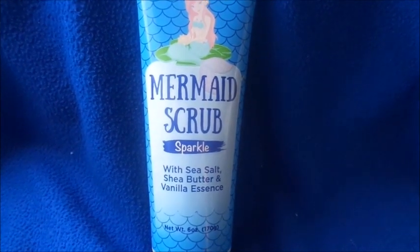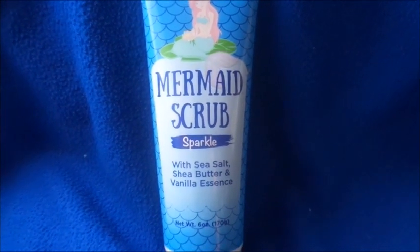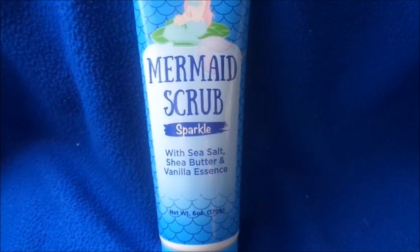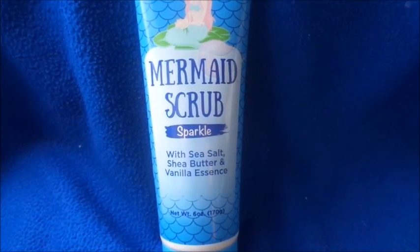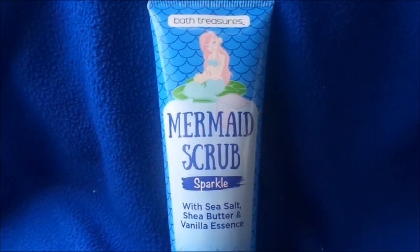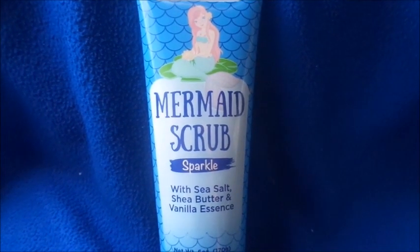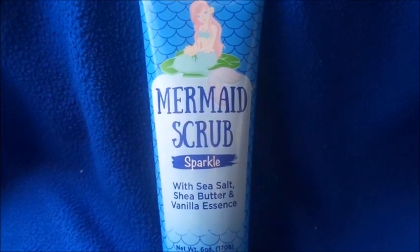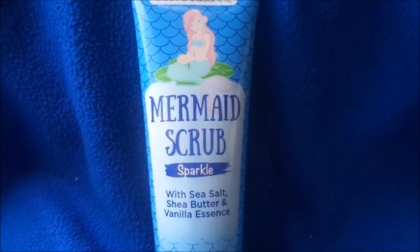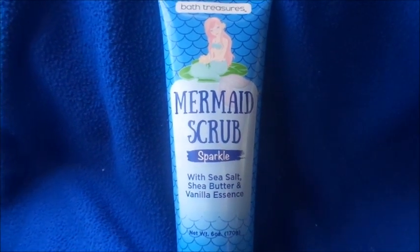Again, this is the Mermaid Scrub. It smells really good and left my skin feeling really soft. It exfoliated my hands, my back — all the dead skin — because I had a lot of dead skin on my hands from the cold weather here in California. Don't forget to subscribe. All my social media links are down below. Use code YOUTUBE for 15% off your purchase at my store, and spend $40 to get free shipping. Thanks for watching!